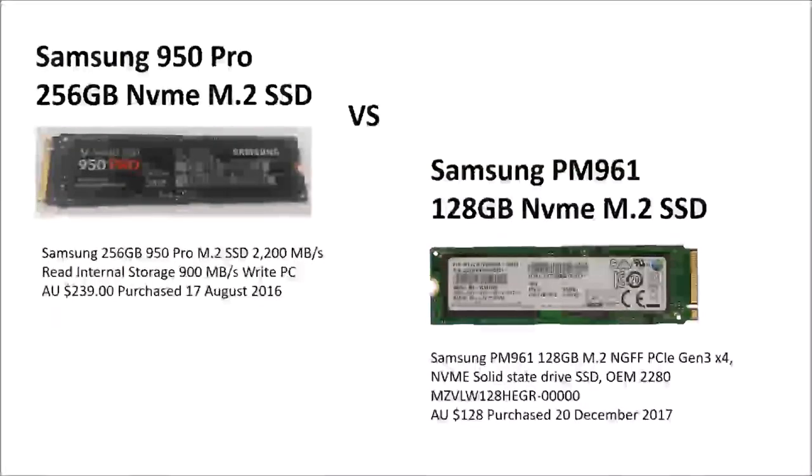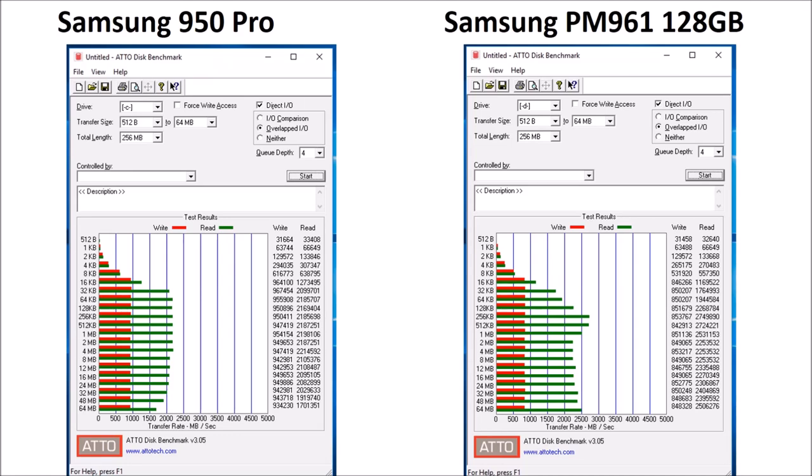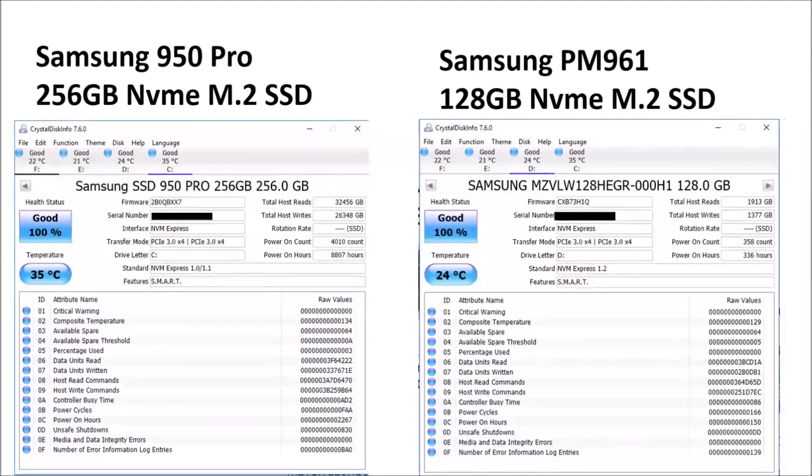G'day. For the last 18 months I've been using a Samson 950 Pro 256GB M.2 SSD in my machine, and I decided that I would try replacing it with an OEM Samson PM961 SSD drive so that I could use my Pro in a new build. So far the results are quite good.